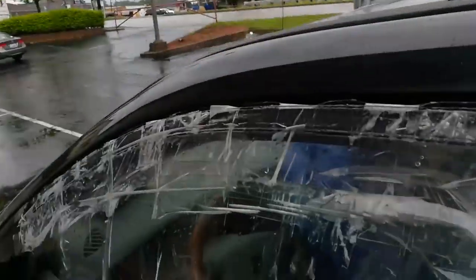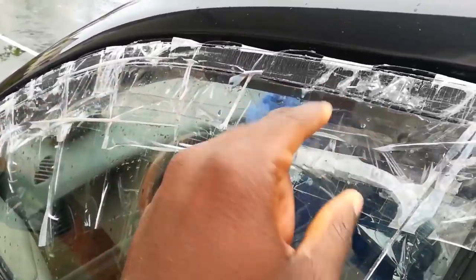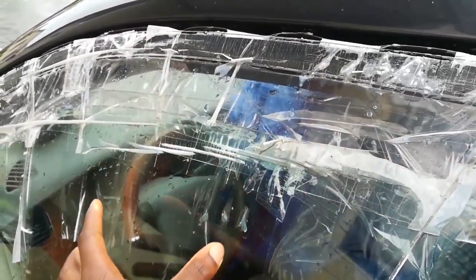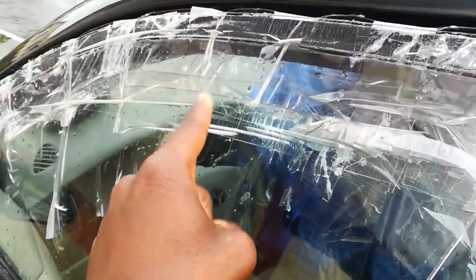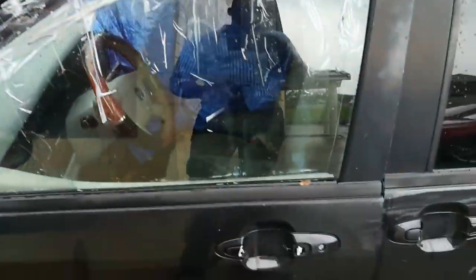I do not know what to do. There's tape here covering something but I don't want to take it off because it's raining right now and it's just gonna be a disaster. That's the only possible solution I'm looking at right now. Also, the battery is dead.